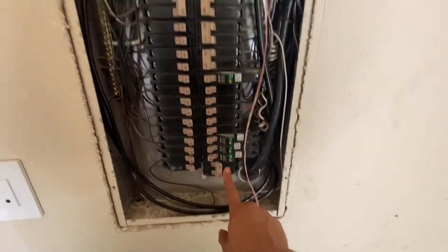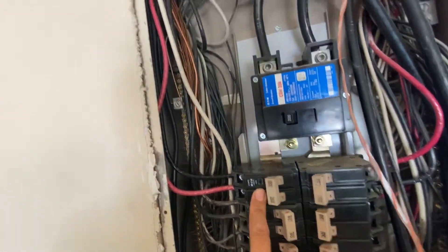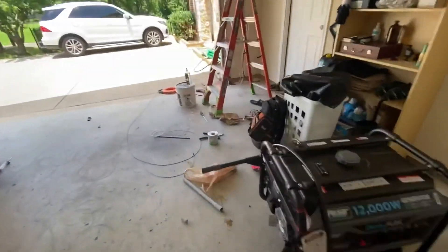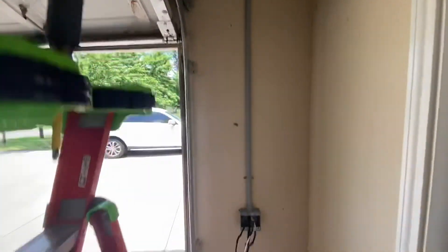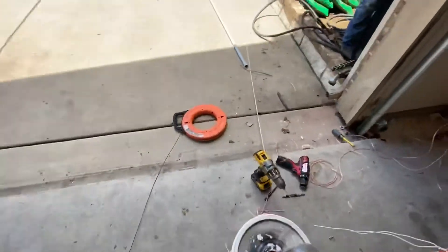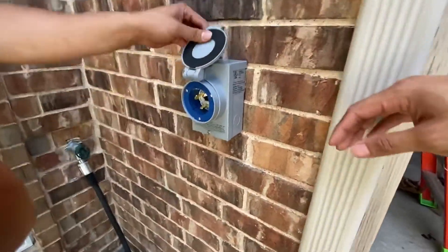So we got this one moved — it used to be here. This is a new 50-amp breaker for the interlock. There it is. We ran it in through a little access hole — it popped out, came down, shot out. There it is right there, in beauty.